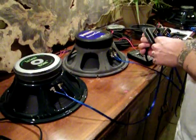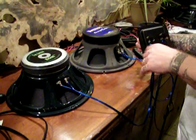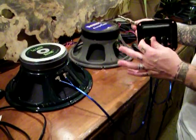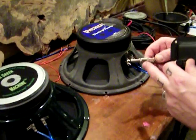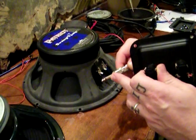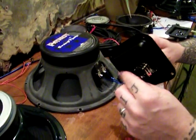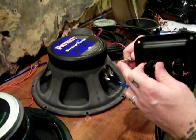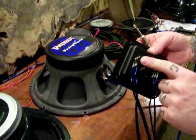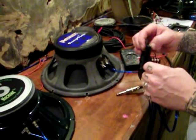Now if you have an input jack on your cab and you can't tell which is the positive and which is the negative tab, whether it be Switchcraft or Neutrik or whatever, it doesn't matter — just look at your speaker cable. If we're talking mono speaker cables, the tip is positive and the sleeve is negative for your ground. So when you plug the cable into the jack, just look at which tab on the jack the positive end of the speaker cable pops up to, and that's the positive end of the jack, usually the back of the jack. That's how you can identify the positive and negative tabs on the speaker jack.